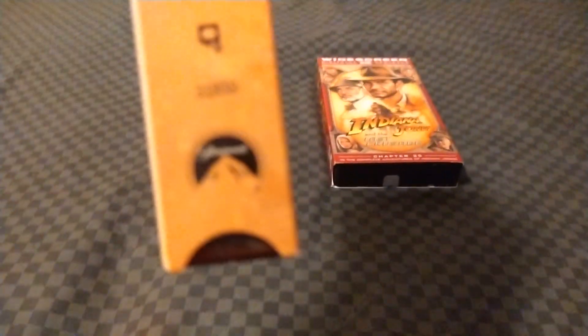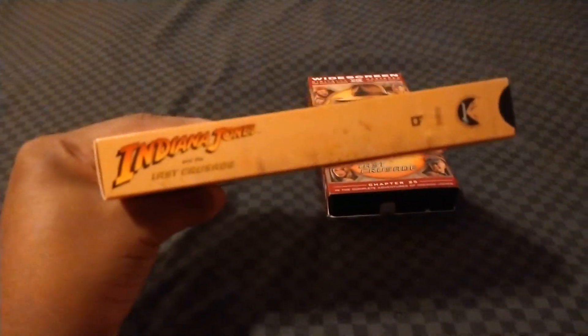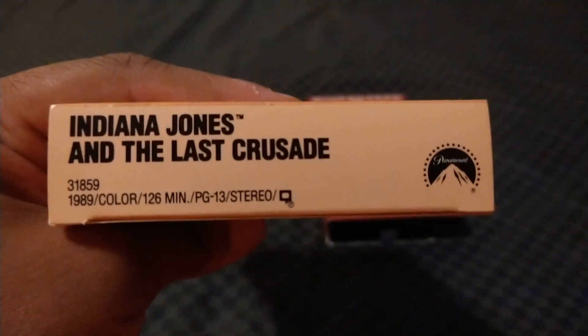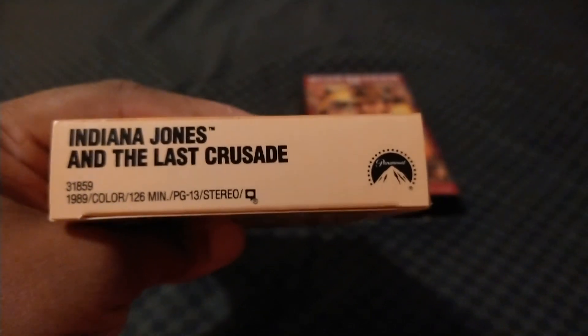If you look right there — let me zoom in — it's the Paramount logo. Let's take a look at the spine: there's the Paramount logo and the background is all spine. Here's the top — rated PG-13 and it's 126 minutes.